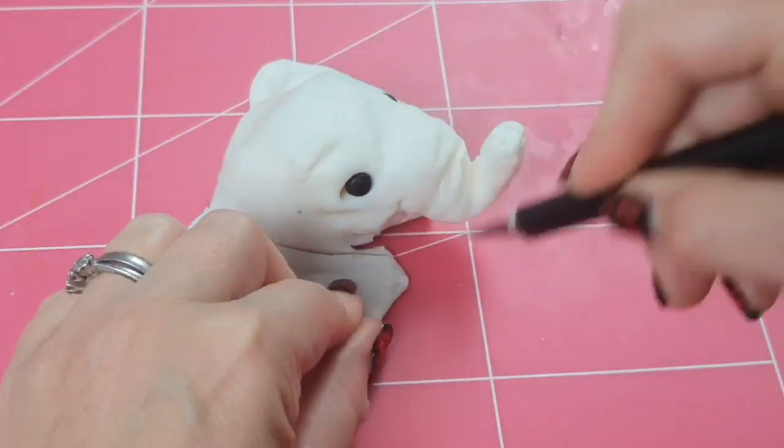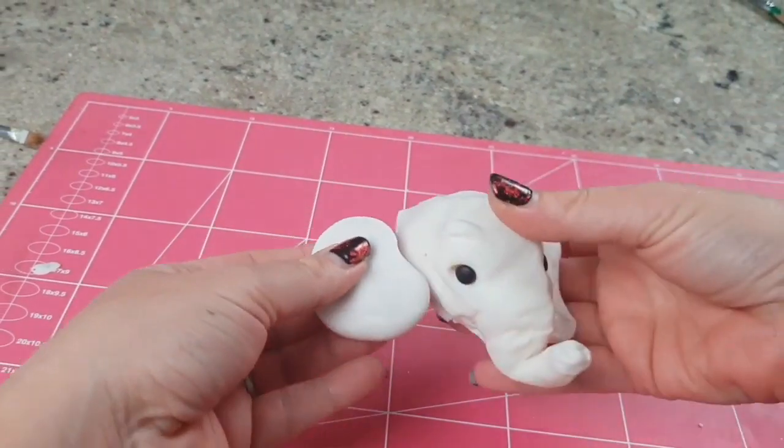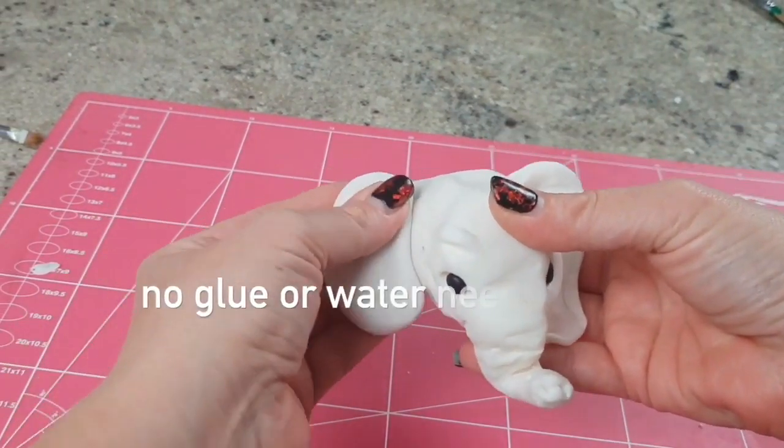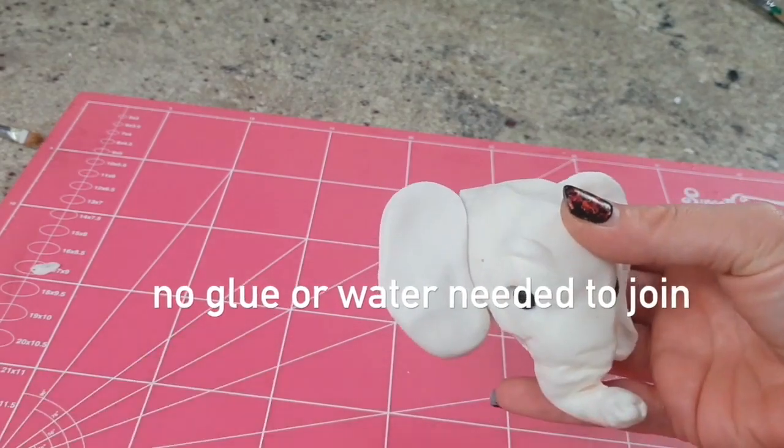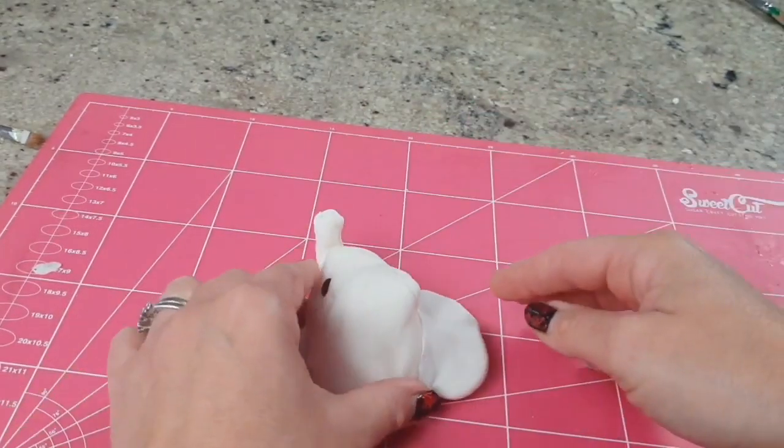And the reason it gives you that is because one of its ingredients is cocoa butter. The cocoa butter in the paste allows you to work and seam the paste so that any joins you make become invisible under the heat of your fingers. So if you make a mistake, you don't like something, you've made a nose too big — slice it off, put it back on again, blend it together with your fingers, and voila. It's like it never happened.